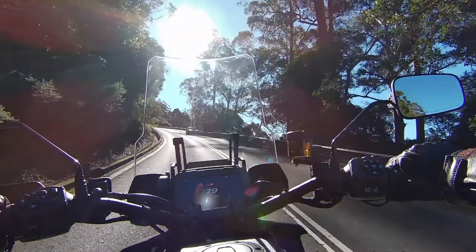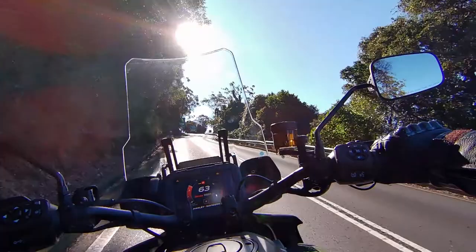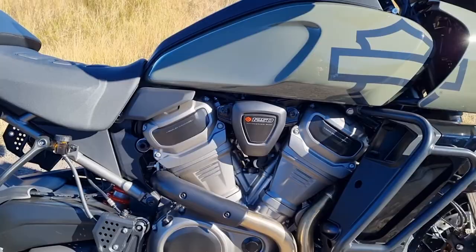Over the last few years with the ever tightening of the Euro 5 emissions rules, Harley Davidson needed to make a decision on the engine in the Sportster range if they wanted to continue selling this bike into the European market. So off they went and they came up with this absolute belter of an engine, the 1250 Revolution Max.